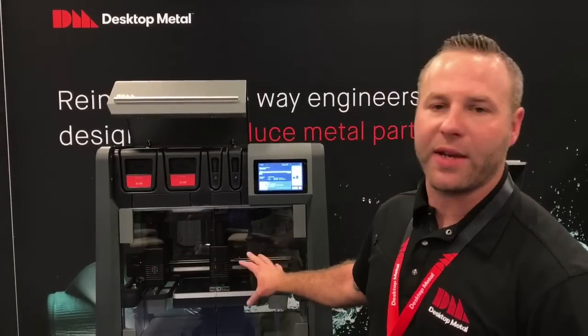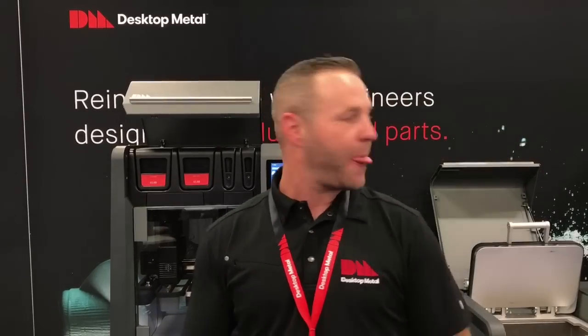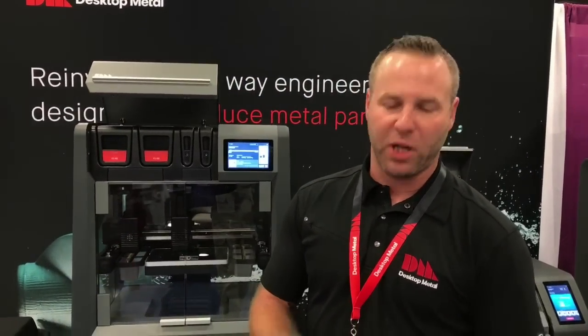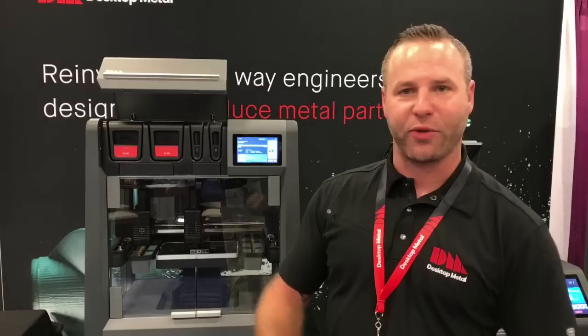That's what totally makes our system different than everyone else. The whole complete system here from start to finish is $120,000 for the equipment, plus training and installation. And we can have that done by just reserving it online at DesktopMetal.com.